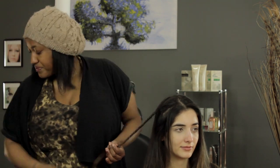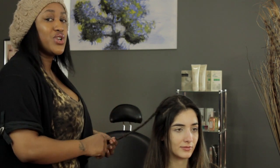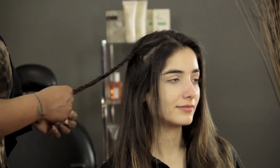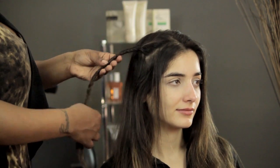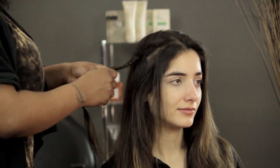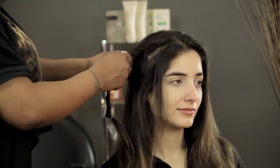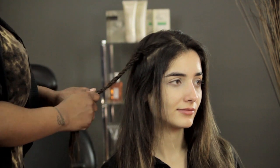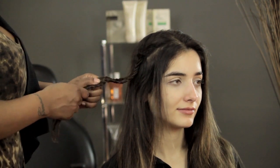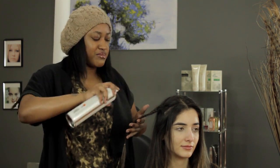Okay, I'm going to stop here. I'm going to use a clear elastic to section this off. But if you wanted to, you could take some hairspray and a fine tooth comb, backcomb it, and the braid wouldn't go anywhere. What I like to do is just kind of loosen it up a little bit after I do it, just to make the braid look a little bit fatter — it also gives the illusion that you have more hair. And then sometimes I spray it just to keep it in place.